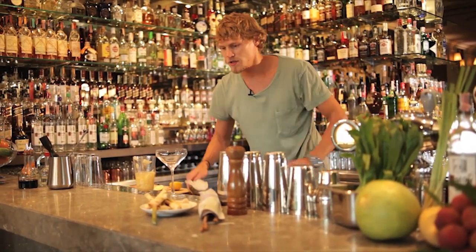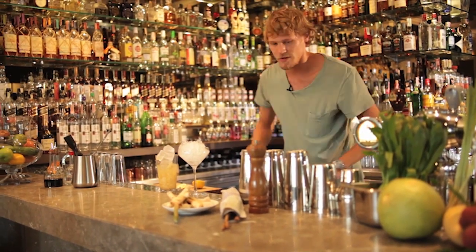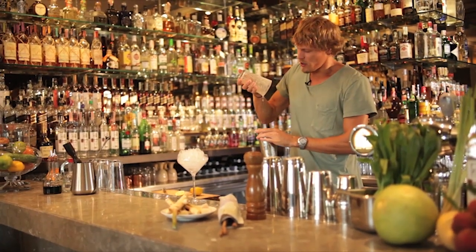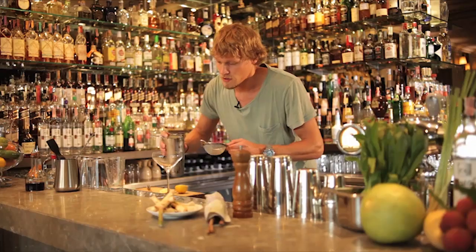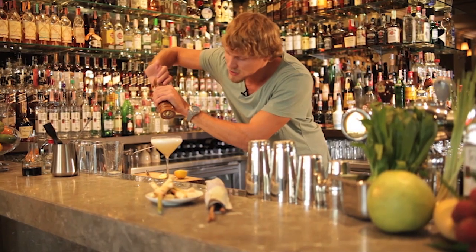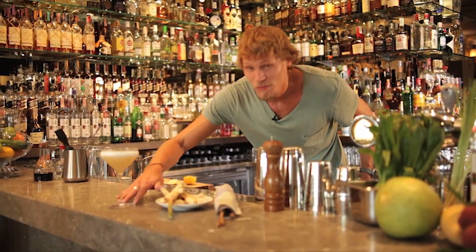Some crushed ice goes into the martini glass. Lots of ice cubes. Lock it. Get ready to work out. Waste the ice. I'm going to fine strain that to get rid of too much fruit pulp. Grind some fresh black pepper on that. Enjoy.